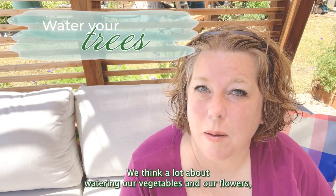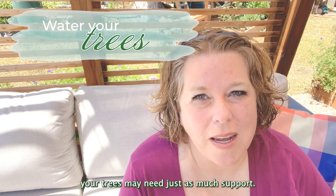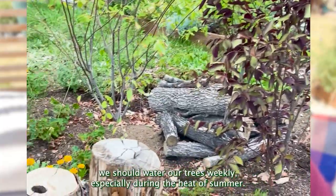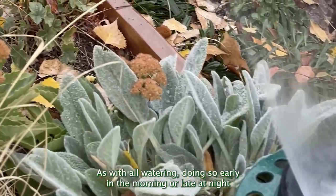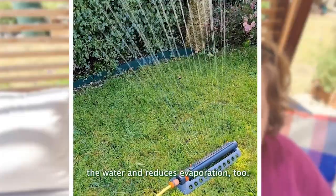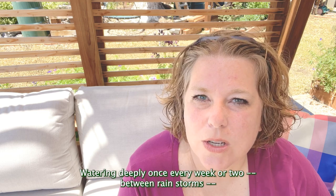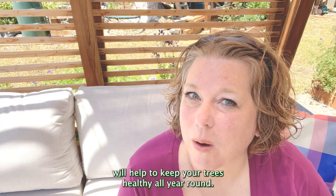We think a lot about watering our vegetables and our flowers, but if you're having a dry summer, your trees may need just as much support. Here in the Mountain West, we should water our trees weekly, especially during the heat of summer. Watering early in the morning or late at night gives your trees the best opportunity to soak up the water and reduces evaporation. Watering deeply once every week or two between rainstorms will help keep your trees healthy all year round.